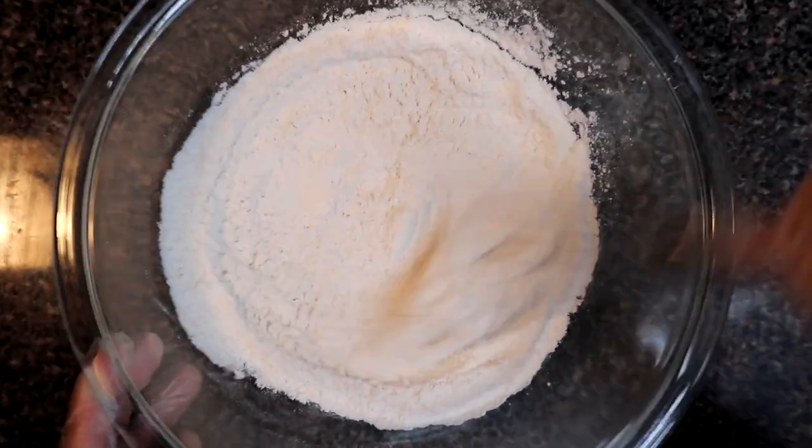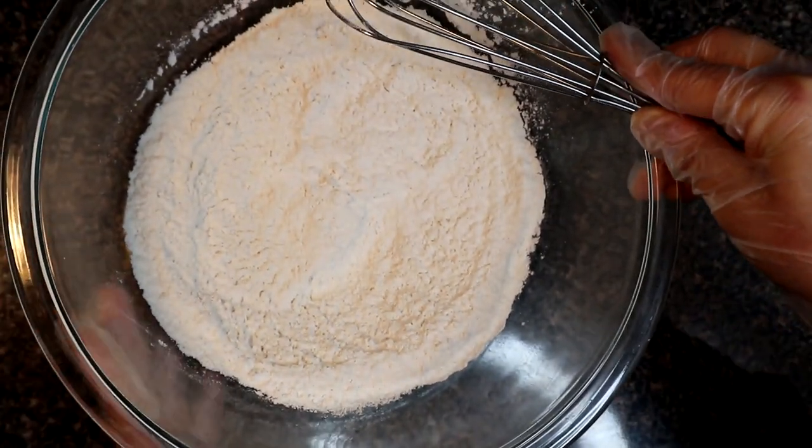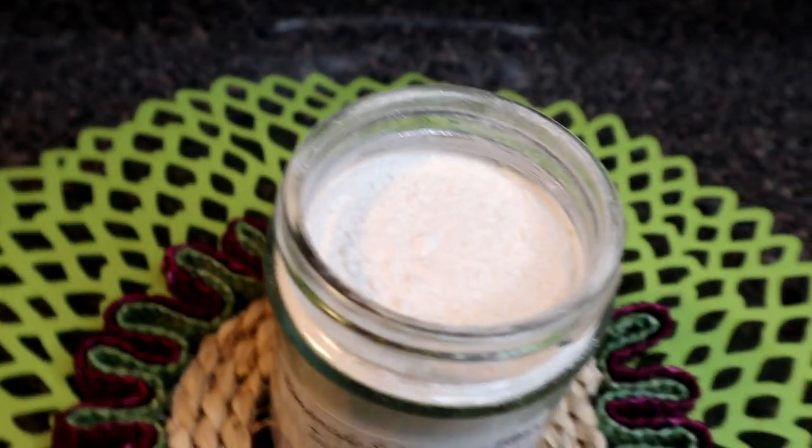Now we will mix it well. Look, we have made self-rising flour. Now we will put it in an airtight jar. MashaAllah, the homemade self-rising flour is ready. Now you can use it in any baking recipe.